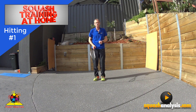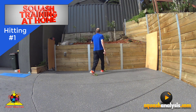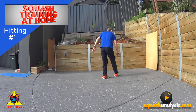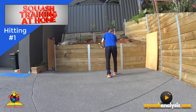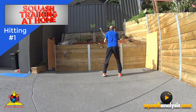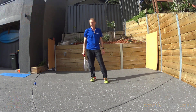There you go — your three exercises, really fantastic. Then if you put two of those together: one drop, one boast, one cross, one up, one down, and a drive. One drop, one boast, one cross, one up, one down, and a drive. There you go — have fun with that, you'll love it.